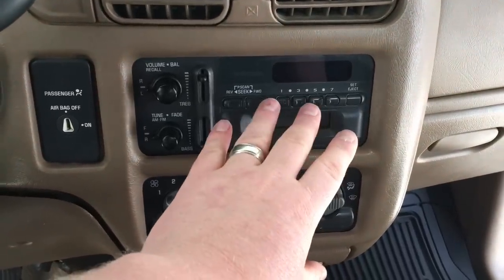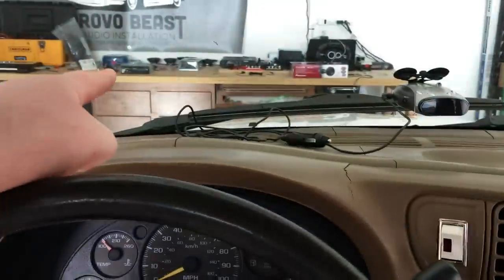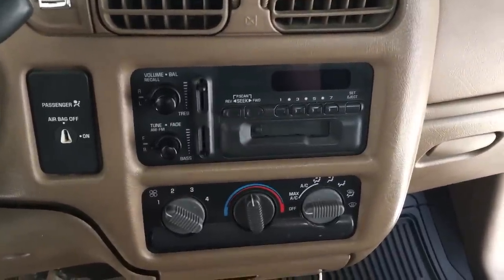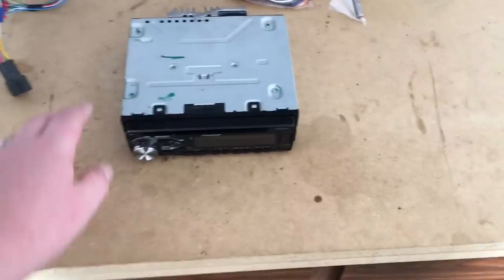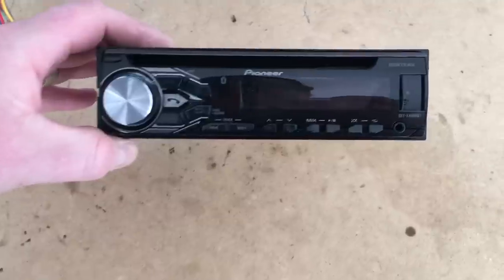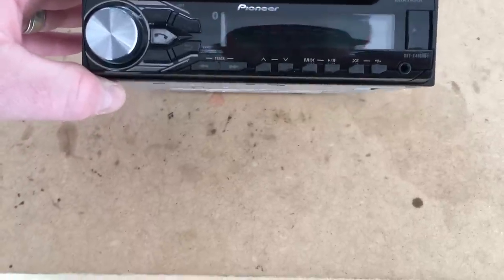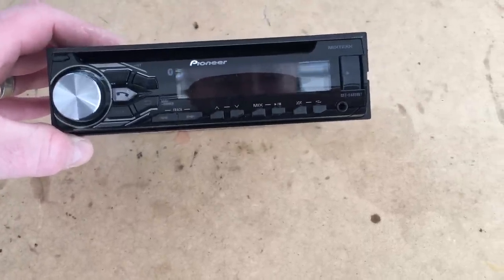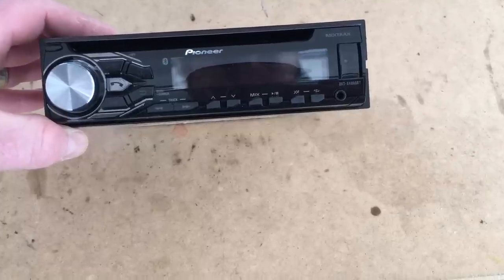First of all we're going to head to our shop bench. We're going to go ahead and wire up the new radio, show you what parts you'll need, and get started from there. We've chosen this Pioneer radio — the model on this is the DXT-X4869BT.